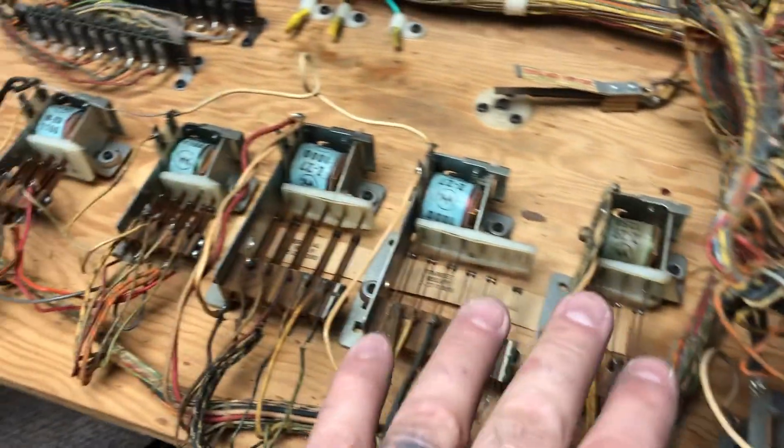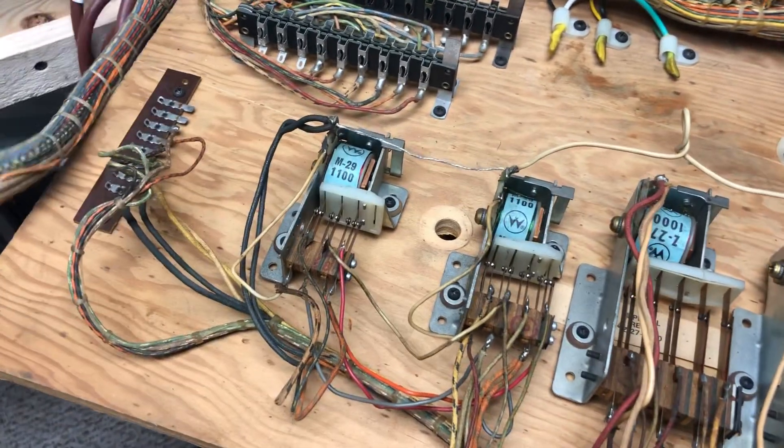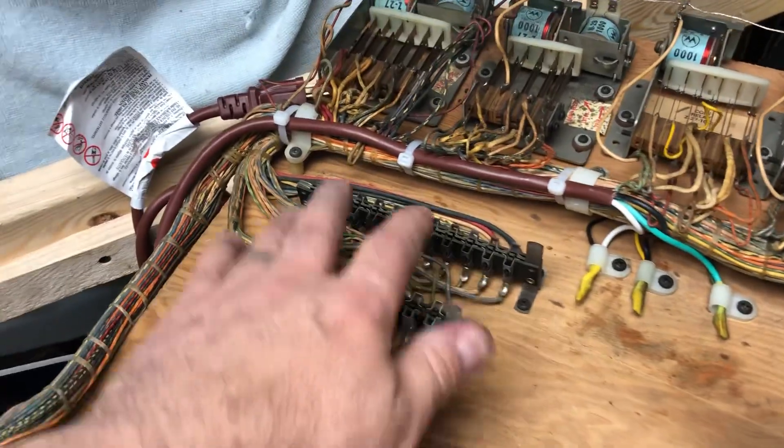Go through these relays, clean them up, adjust them, pull them off the board, clean them up, vacuum and dust everything. Same thing with the Jones plugs — tighten up.